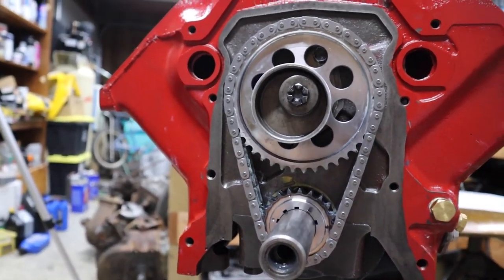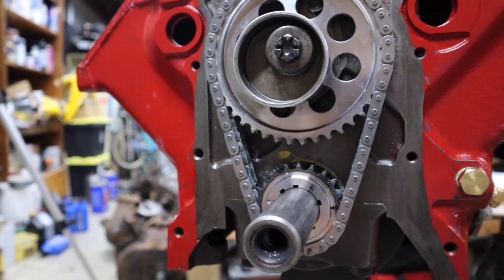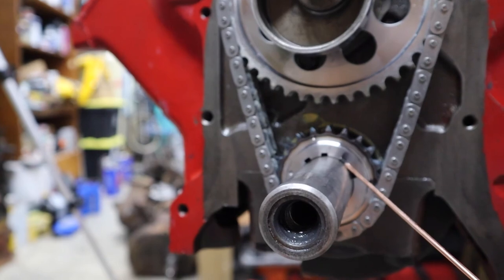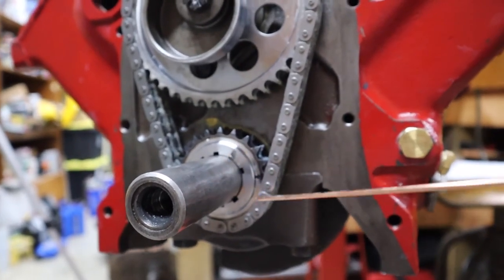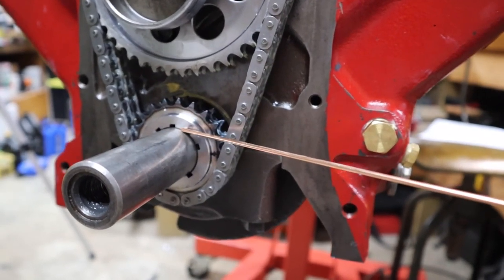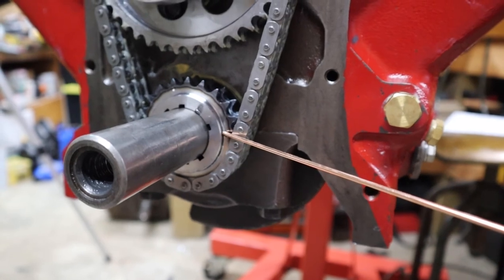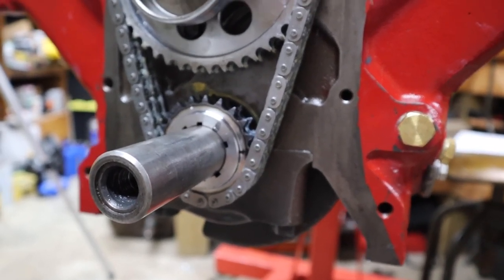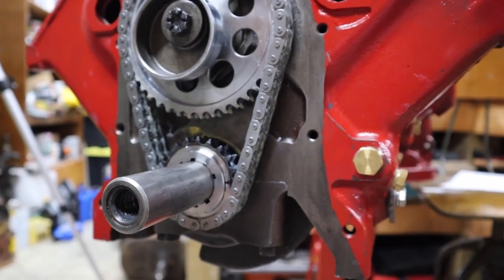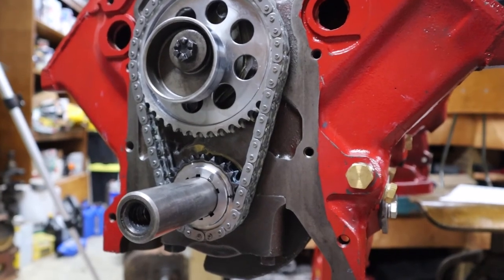We have a little problem with the fact that the keyways aren't marked very well on this particular kind of thing, and Y-blocks are kind of hard to time. What we did this time is we essentially moved this dot from here over to here, and consequently moved that dot down to here. I'm pretty sure that'll work. We're going to retard it 6 degrees, which will effectively have it advance 3 degrees, which is better for torque and things like that. I'm hoping this time we'll be right where we want to be.